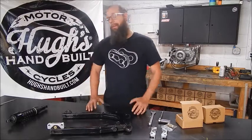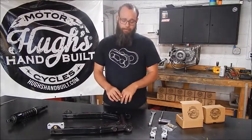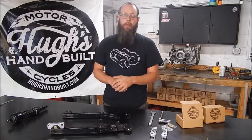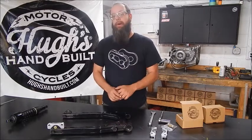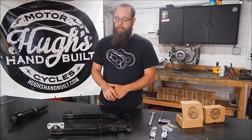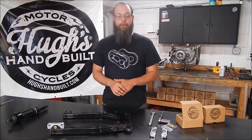Welcome to Hughes Handbuilt. Let's talk Sportsters. They're hot, everybody knows it. I'm into them, you're into them. What's hot right now is that you can build them any way you want. One of the products we've come up with is a lowering and lift kit for the rear of your solid mount Sportster.